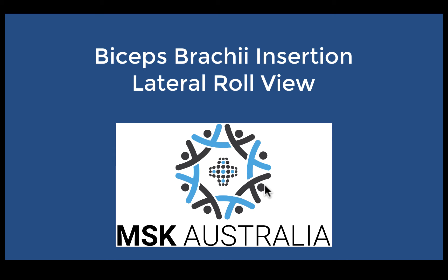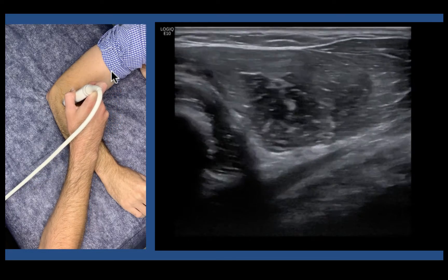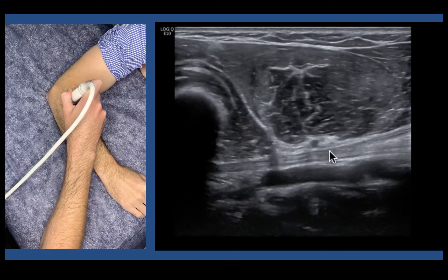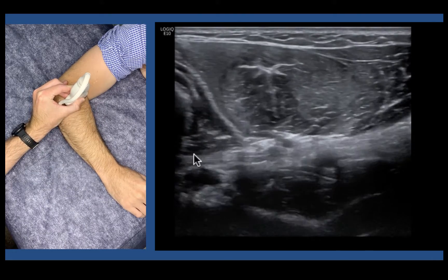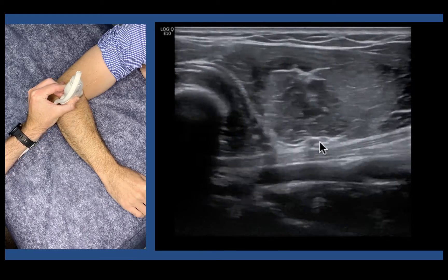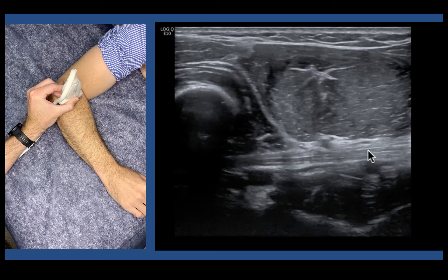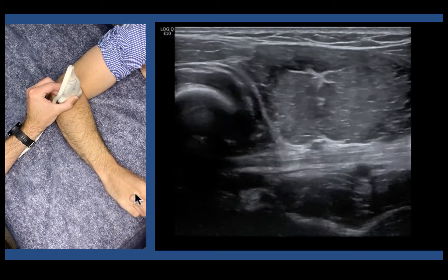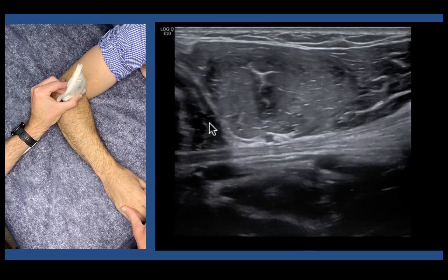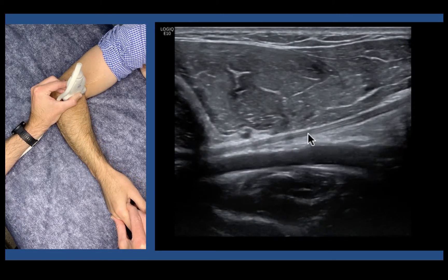Now we're going to have a look at using our lateral window, where we get this kind of roll technique as it's sometimes described. We have the patient's arm bent at about 90 degrees, come down through their muscle, line up, find their radius, and have a look underneath to find the long tendon of the biceps coming in through here. This doesn't give us a good view of the insertion — we cannot see the enthesis — but we get a lovely view of the musculotendinous junction. This is very nice for musculotendinous junction tears and lovely for post-surgical repair to see if it's still congruent. We can assess this by supinating and pronating the forearm — it puts it on tone and reels it around. Your biceps should roll up and around as you supinate and pronate.